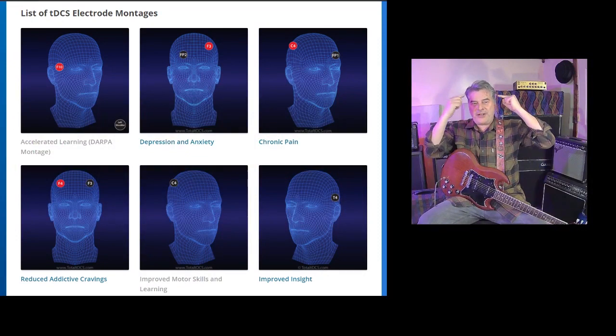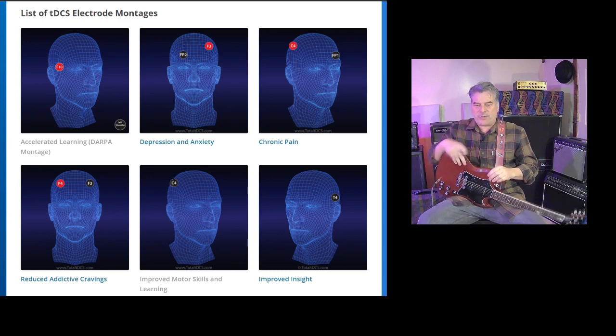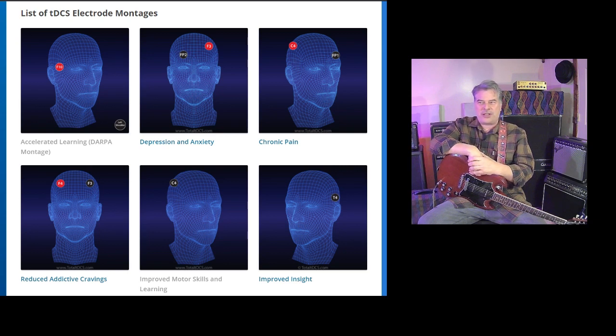I built the device and found a montage. Montages are locations where you place the electrodes that give you different results. There are montages for pain alleviation, depression, and hand-eye coordination. If you choose to go down that rabbit hole, there are papers, studies, and all kinds of different montages you can look into online.